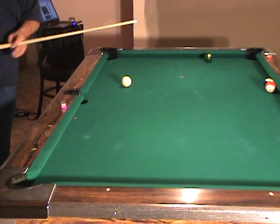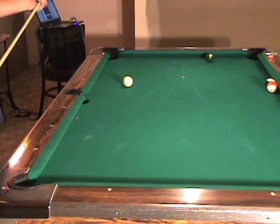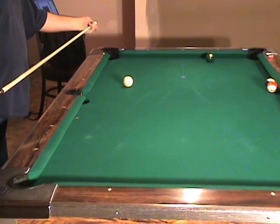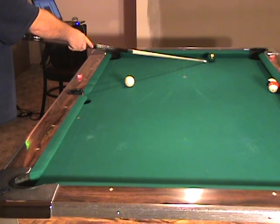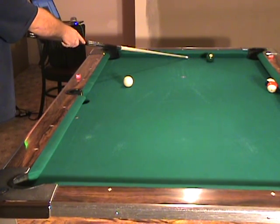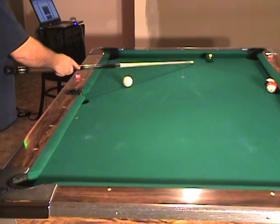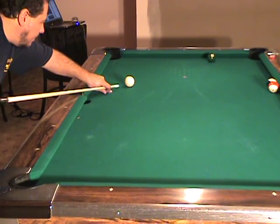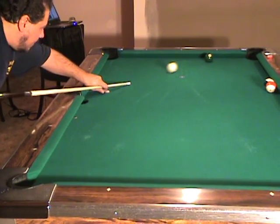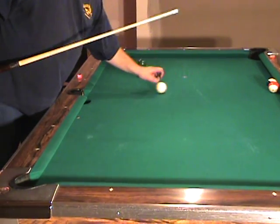Practice shooting these angles. Put some investment into your game — it'll pay big. Here's our shot. The tangent line comes right here. We need to get the cue ball around the table using some low left English. We should spin right around the table. It spun around the table pretty good.